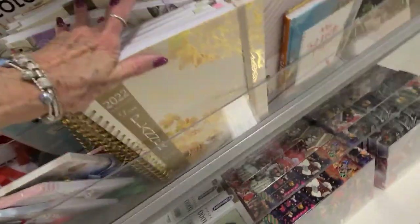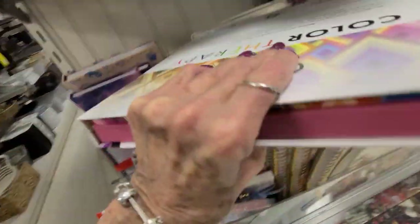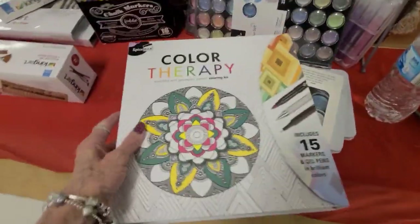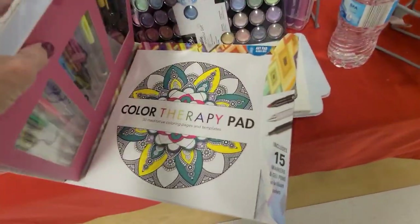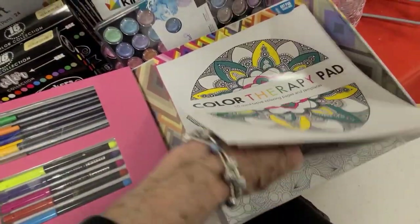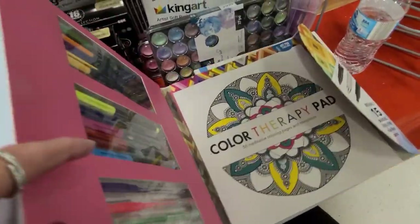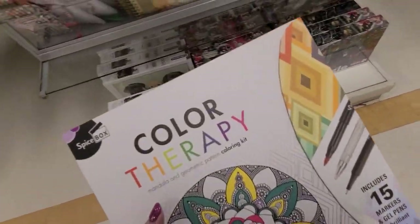Let's stop here first - you know I would like a bullet journal, you know with all the little dots. I've got a lot of blank books and I love my blank books, they just kind of stay blank for quite a while. What's this? Color therapy - mandala geometric coloring kit. That paper's so thin though. I love the books that I have right now that I'm using to color - I think there's 50 pages and I haven't got through those.